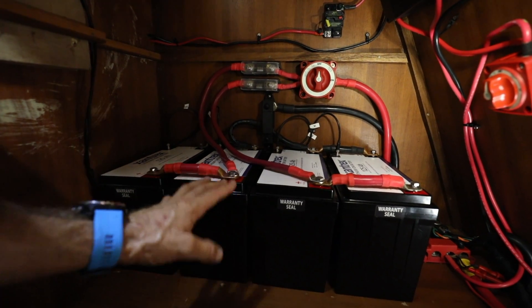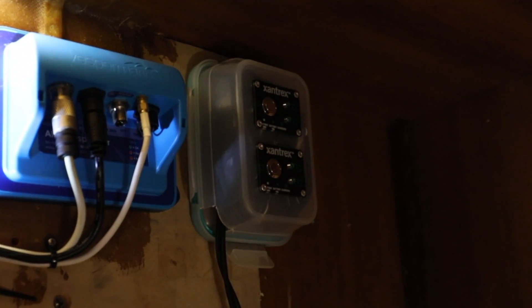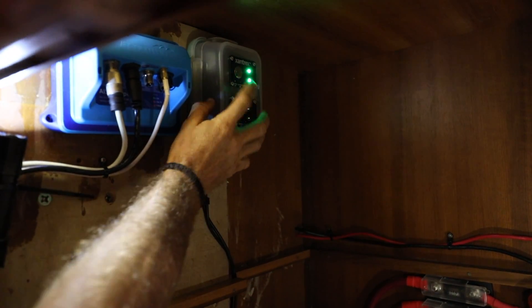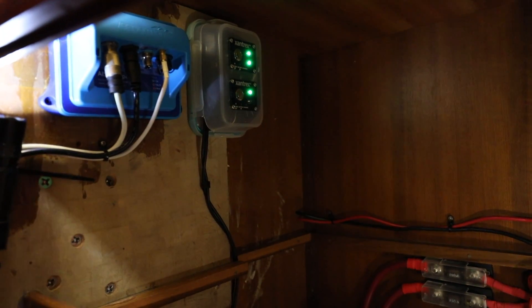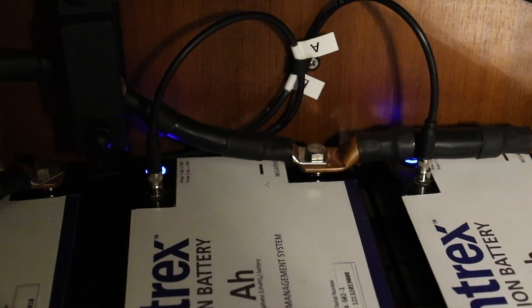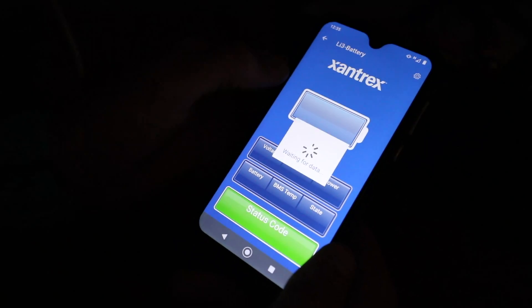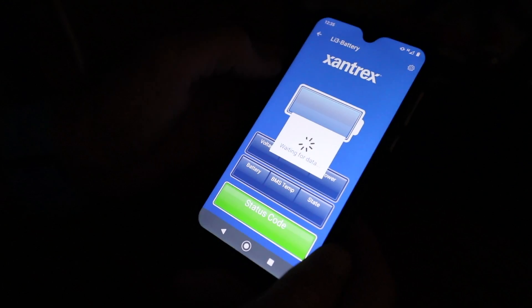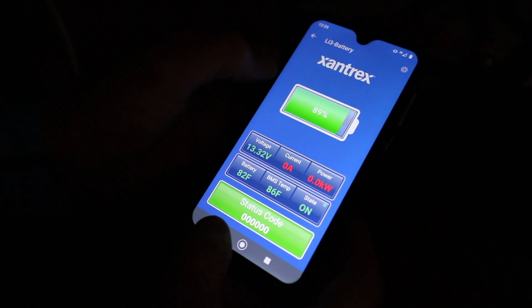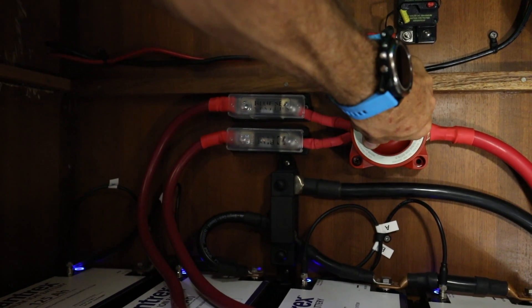I've already programmed our solar controller to meet the specifications of these batteries. We'll use the remote on/off switch up on this side wall — there's our first two batteries and our second two. The lithium batteries are installed and they are on. Before we connect them to the rest of the system we'll double check that all of the batteries are functioning properly using the Xantrex battery app, going one battery at a time. All of the batteries are functioning properly, so we can go ahead and connect these to the rest of the system.